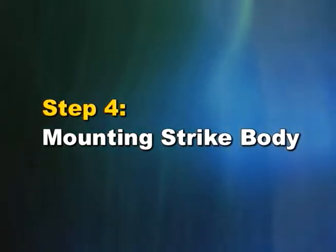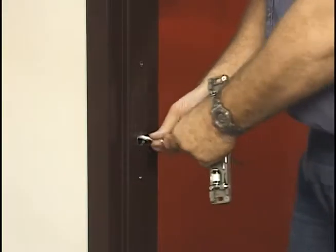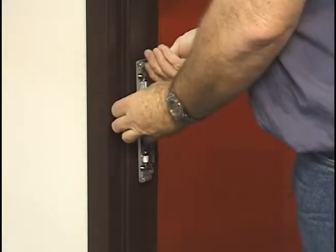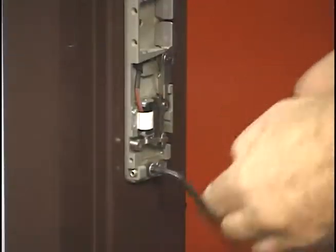Step 4: Mounting the strike body. Plug the strike connector to the pigtail in the frame and push the wires back into the frame. Align the strike body with the mounting holes drilled in the frame and attach using the supplied mounting screws.